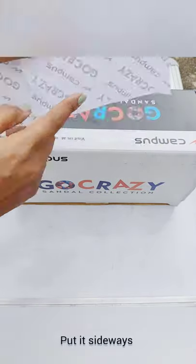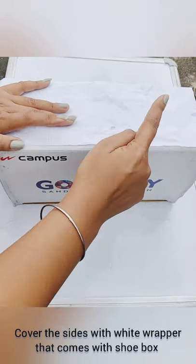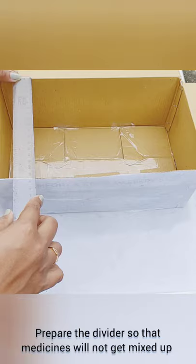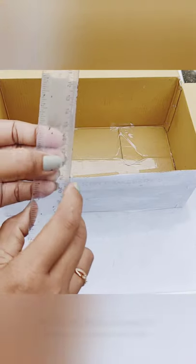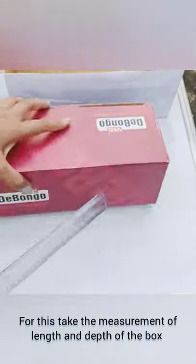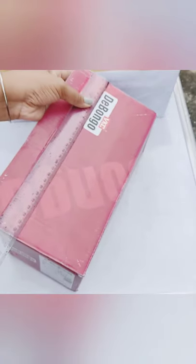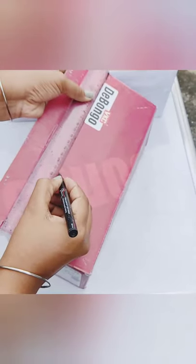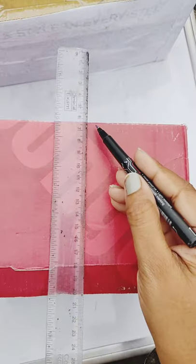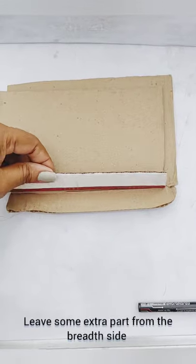Take the bigger shoe box, put it sideways, and paste the white wrapper that comes along with the shoe box. Now prepare the divider so that medicines will not get mixed up. Take the measurement of the length and depth of this box. Bring the second small shoe box and mark the measurement, then cut it according to its length.